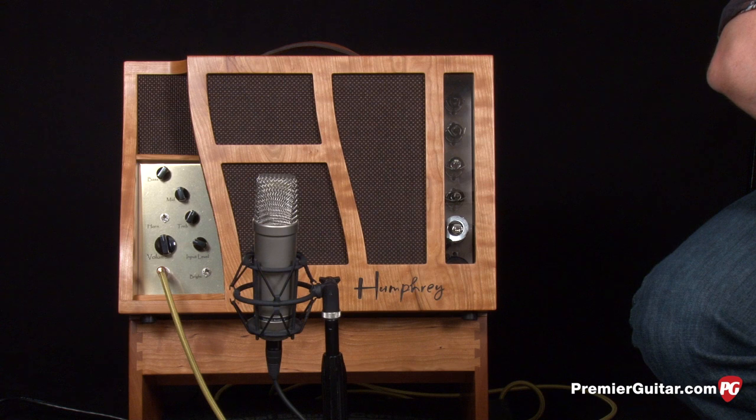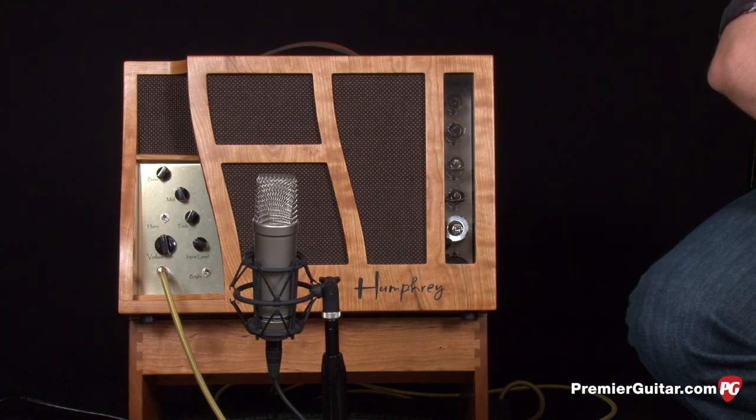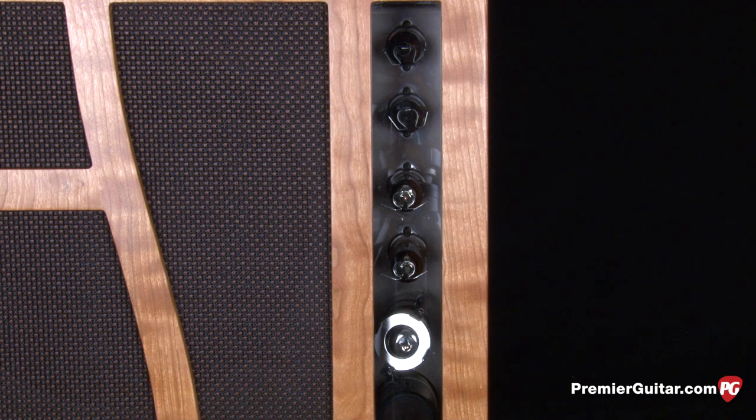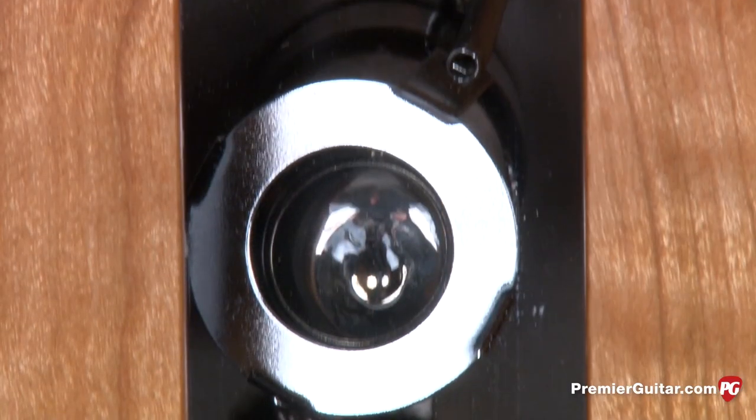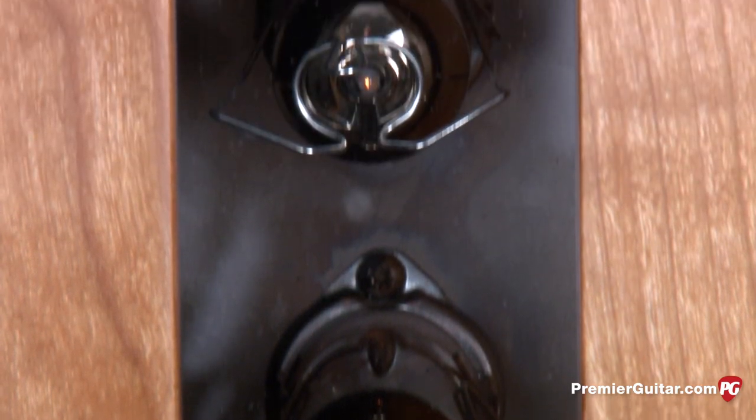The 15-watt Espresso features a hybrid of point-to-point and turret board construction with silver-coated solid-core copper wire with Teflon insulation and silver-bearing solder. The tube complement includes two EL84 power tubes, two 12AU7 preamp tubes, and a 5Y3 rectifier tube.